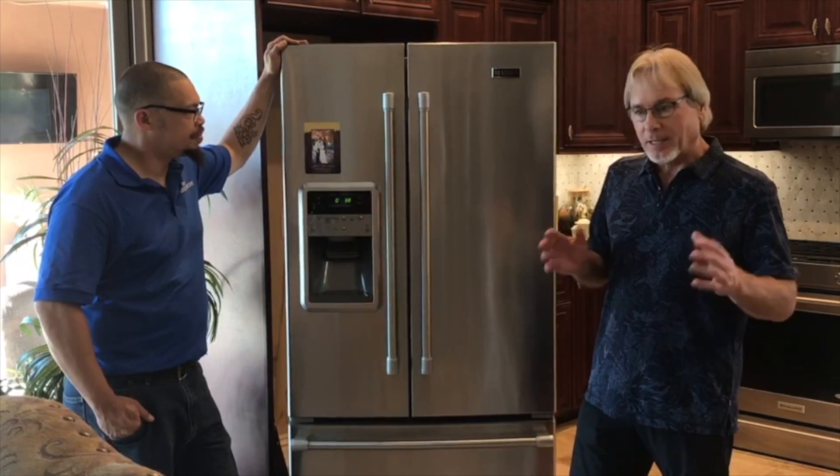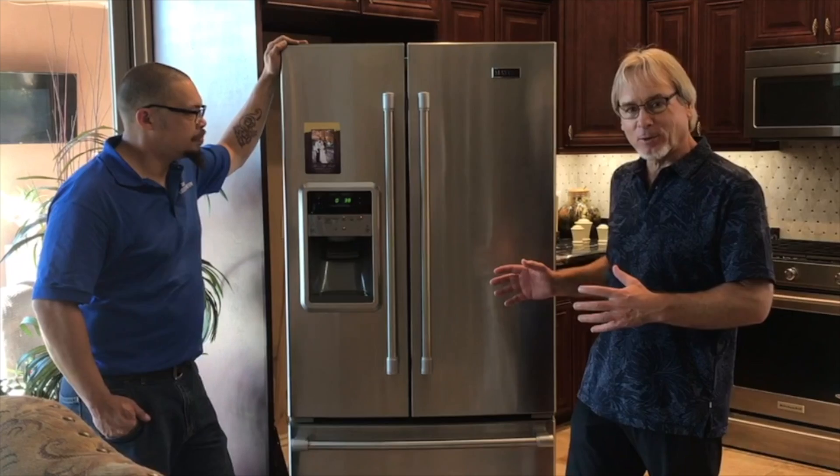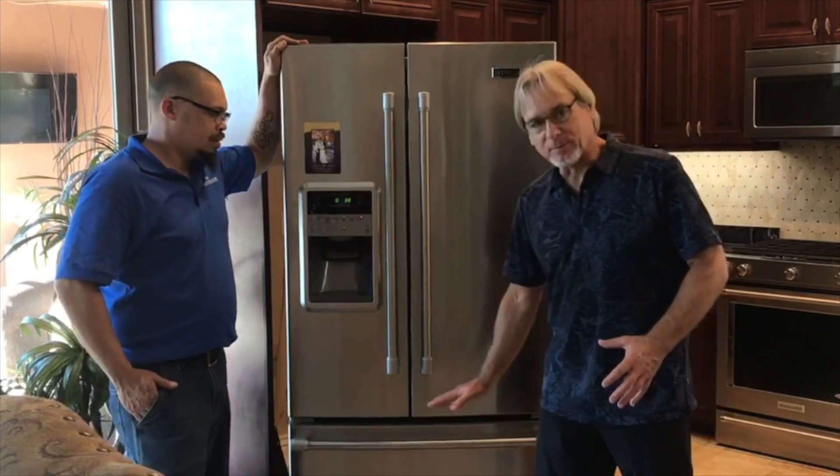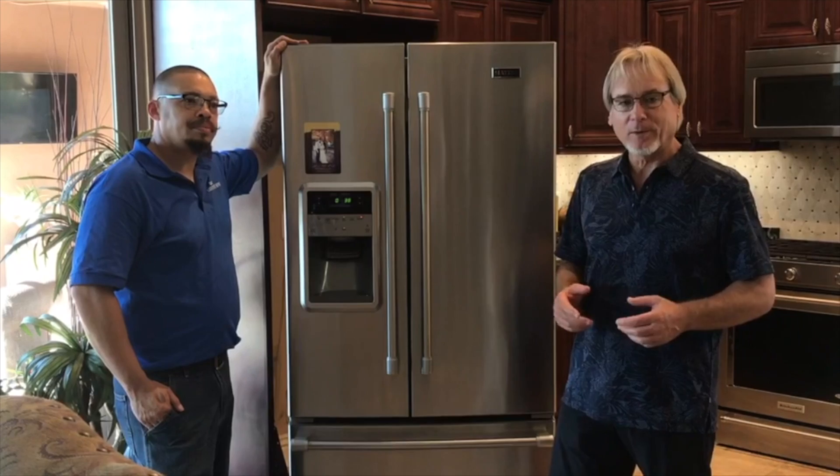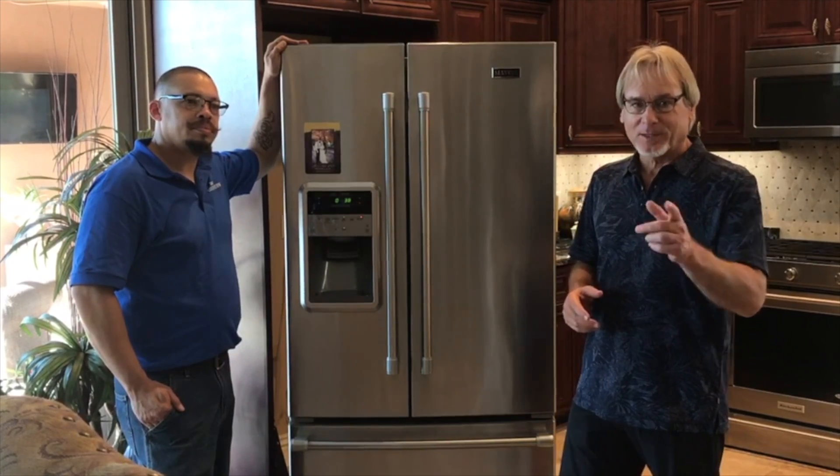Have you ever wondered what you can do to maintain your refrigerator — not only so it keeps your beer nice and cold, but what about those hot spots that come out of it? What can you do to make it last longer? We're here today to talk more about that, so stay with us.